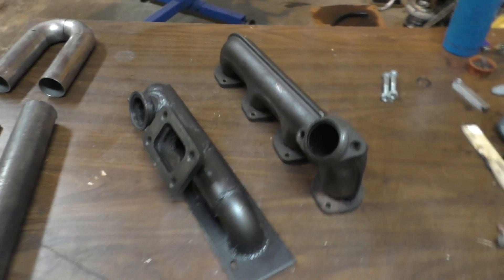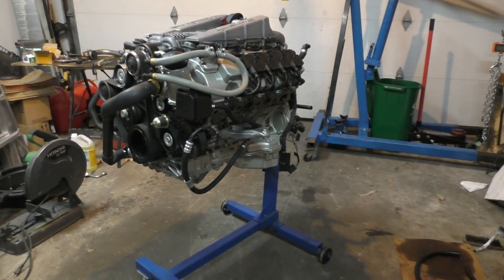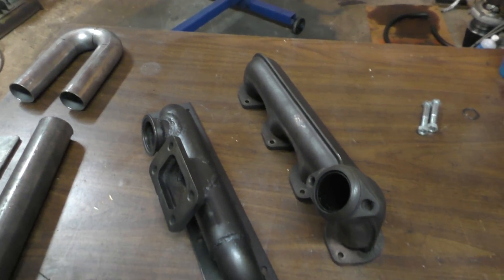Welcome to another video. This video is going to be about making custom exhaust manifolds for this engine, because I had to move the turbos to the side of the engine, and in order to mount the turbos on the side I will need to make custom exhaust manifolds.